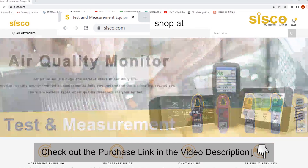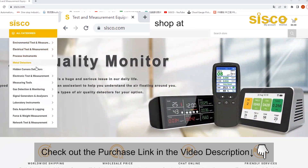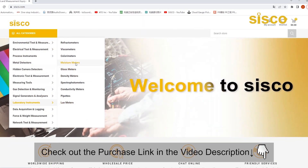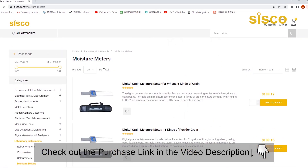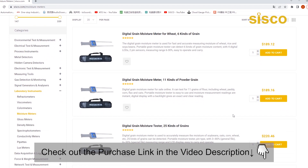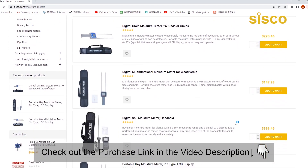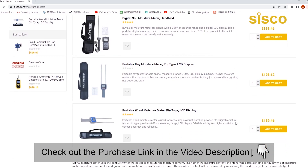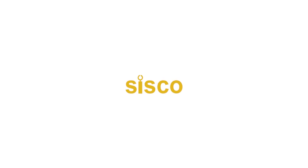To learn more about our moisture meters and other testing instruments, please visit our website through the link in the description below. The purchase link has also been posted below. As always, thank you for watching — don't forget to like and comment if you find this video helpful, and subscribe to stay up to date with our channel. We'll see you in the next video.